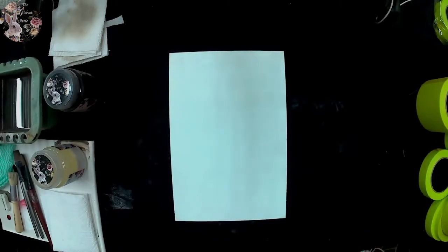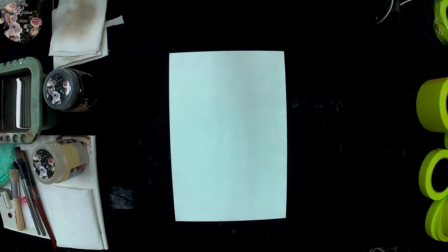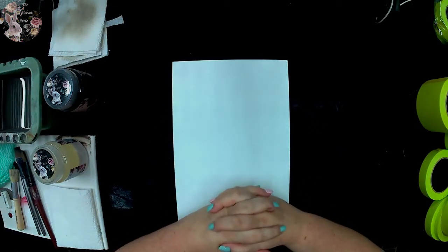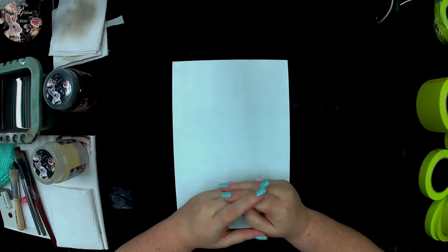Hi there, I'm Sian from The Velvet Attic. Welcome back. I am busy doing a whole lot of videos and trying to get them out there for you guys, and I've done the two previous videos using our new Velvet Attic painting tape.